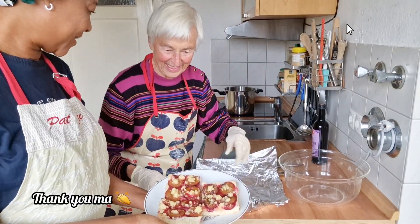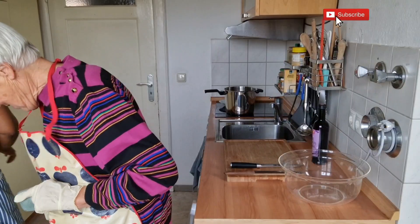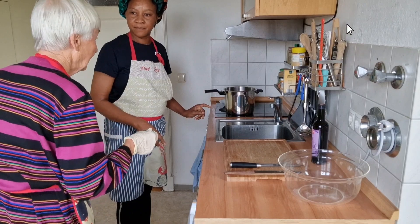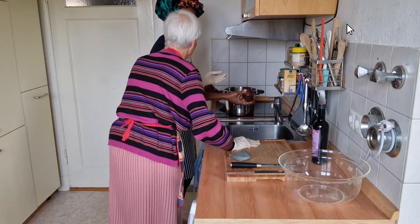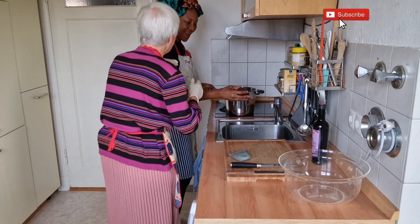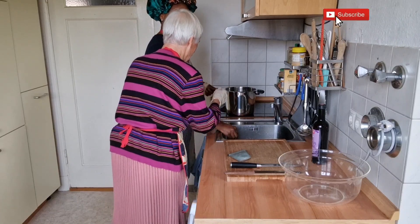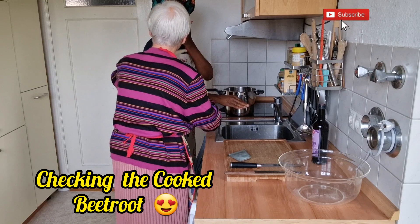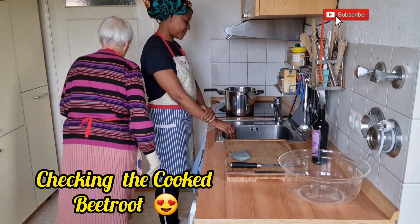[German] The neighbor arrives and checks the cooked beets. She notes they took about a quarter hour in the pressure cooker, not an hour and a half. She observes the skins haven't been peeled off — that's correct. However, she points out that the ends were cut off, which caused the color to bleed out into the water, making it go red already. She notes it's now a bit late for that, and the beets will need to be warmed up again.